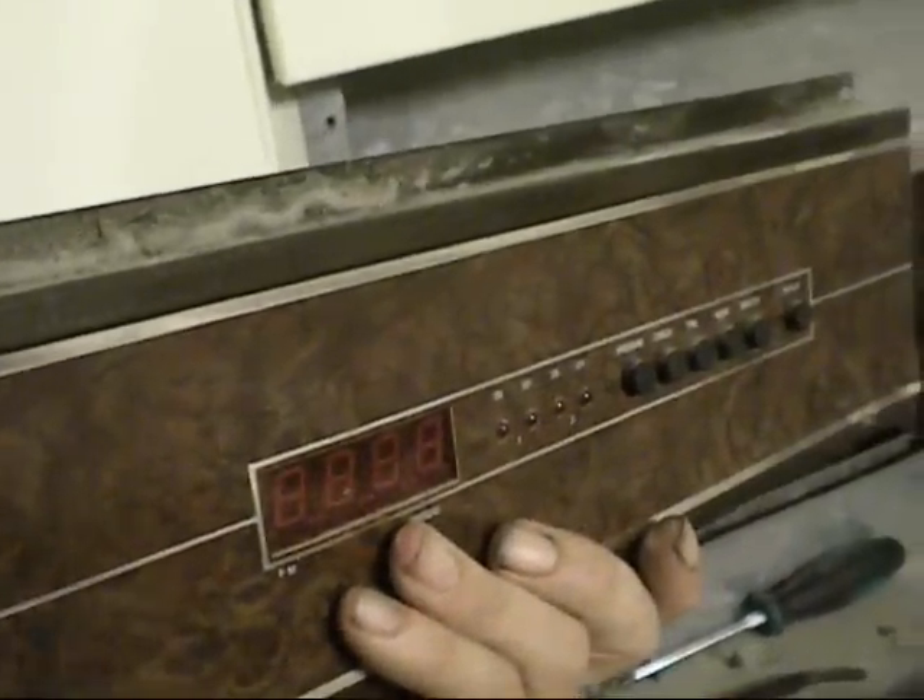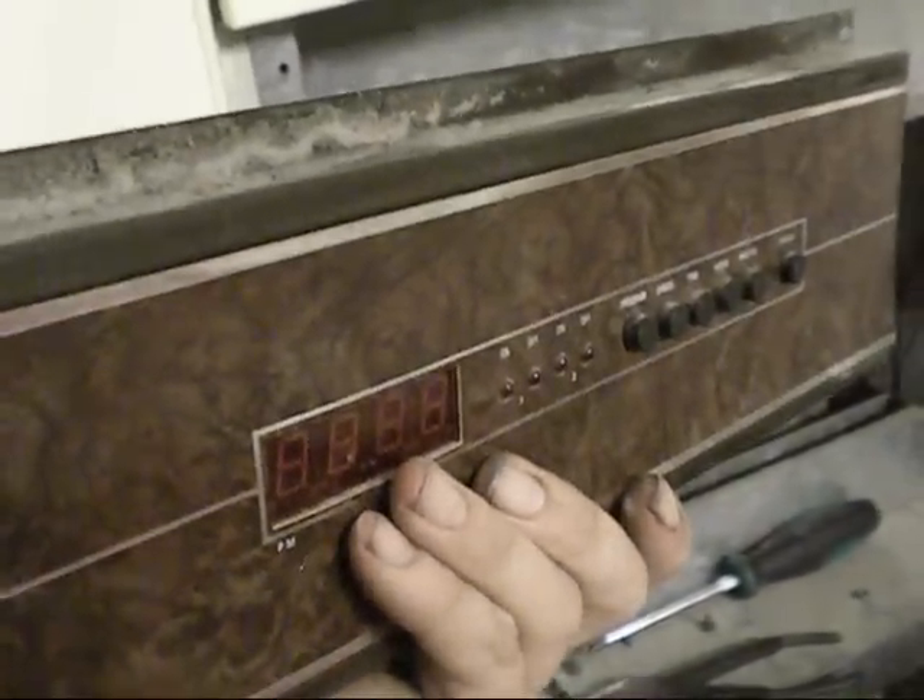Now I'm here looking at this particular heater. The complaint was nothing was happening. I checked the control transformer and fuse — had power everywhere. So I pulled this off and obviously you see a problem right there. I'll zoom in on that, hang on.